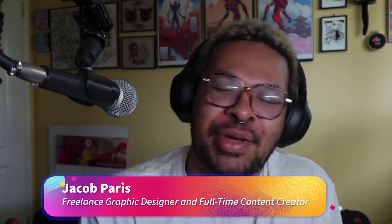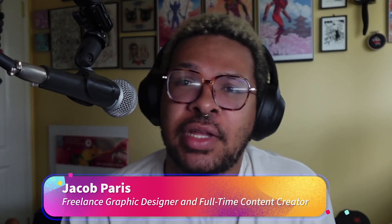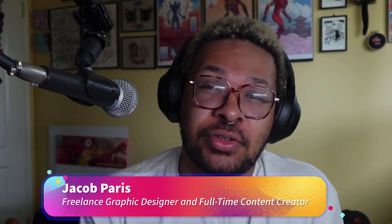What's up guys? My name is Jacob, better known as by Jacob Paris. I'm a full-time freelancer and graphic designer and I've partnered with Adobe on an eight-part series to teach you everything you need to know about turning your digital designs into real, tangible, physical art with Adobe Illustrator and Adobe Fresco.